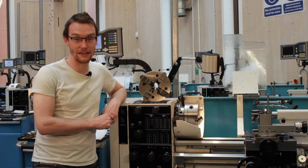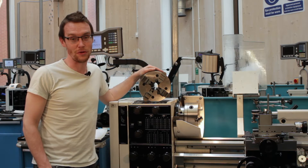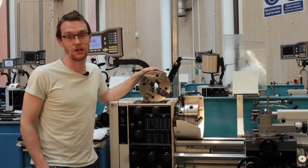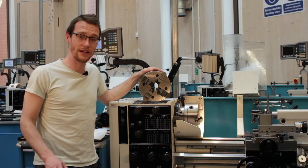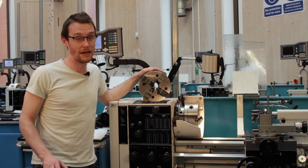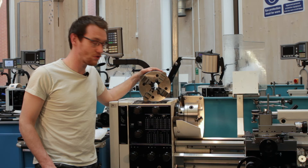Hello, welcome to 5-Minute Friday number 10. Today we're going to look at fitting the four-jaw chuck and indicating it so that it's true. Over the next few weeks we're going to be creating a number of apprentice toolmakers jobs, so we're going to need to know about the different workholding systems. Next week will be a comparison of all these systems, but today it's looking at dialing perhaps the hardest of all these workholding devices — the four-jaw chuck.